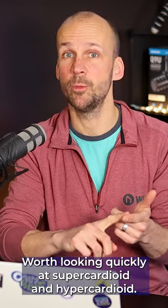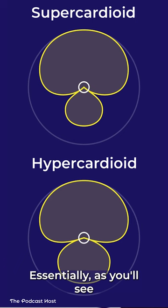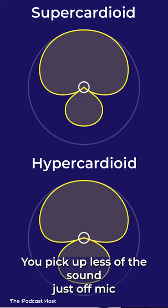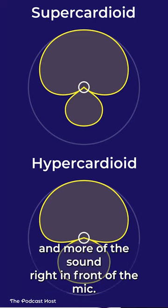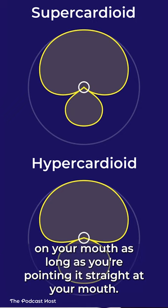Now worth looking quickly at supercardioid and hypercardioid. Essentially, as you'll see from these diagrams, it just starts to get much more directional. You pick up less of the sound just off mic and more of the sound right in front of the mic. It's much more focused on your mouth, as long as you're pointing it straight at your mouth.